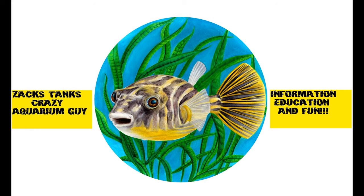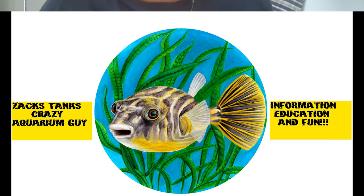This video is brought to you by the Crazy Aquarium Guy. Hello fish lovers, welcome to Sax Tanks - Crazy Aquarium Guy. I thought I would do a little unboxing.